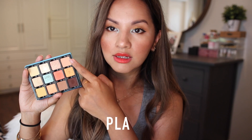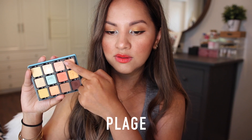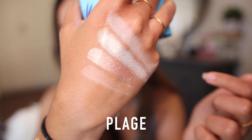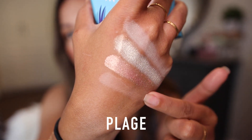Last but not least in the first row, we have Plage — a neutral nectarine matte finish. I use this shade for my base lid color. It barely showed up on my lids but it's a great base to even out my skin tone. I'm not mad at this shade — it can be better, but it's a very nude shade on my eyelids.